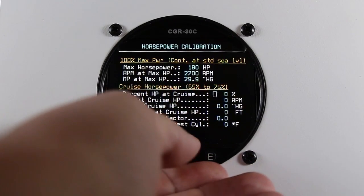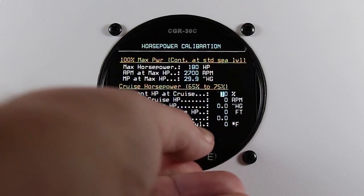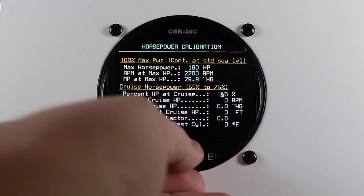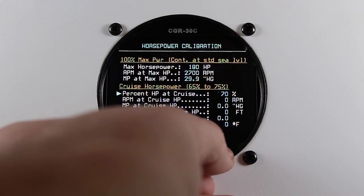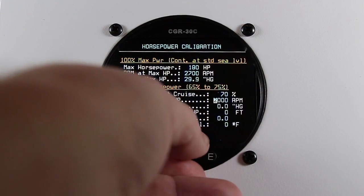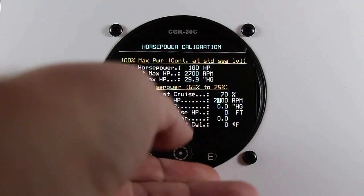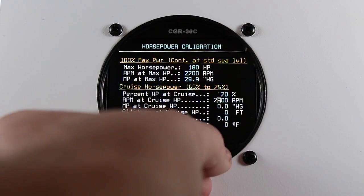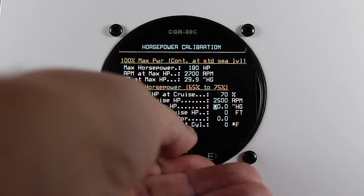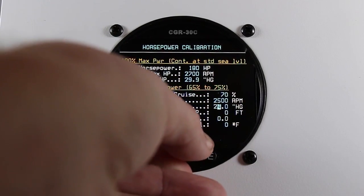For the cruise horsepower, I've used the numbers for 70%. That's at 2700 RPM and 24 inches of manifold pressure, at 6,000 feet.